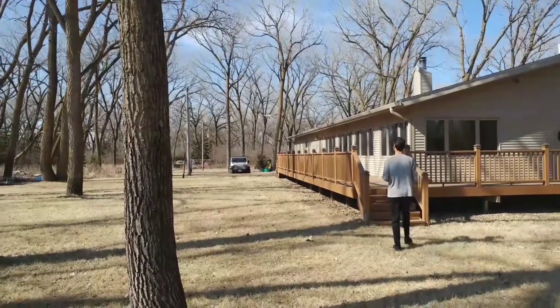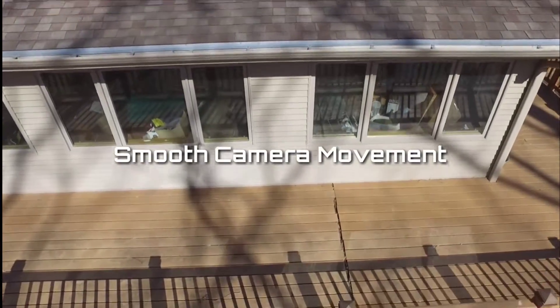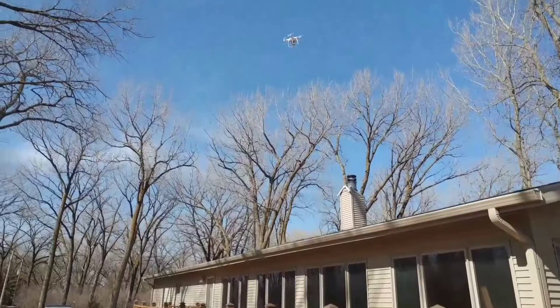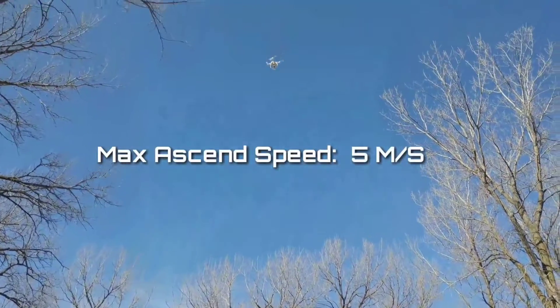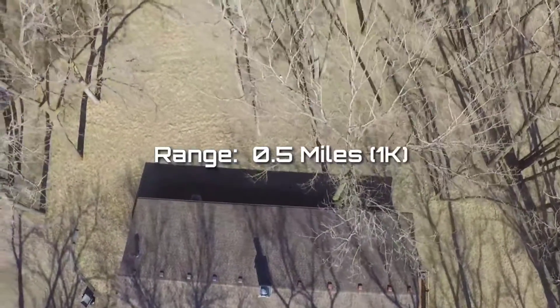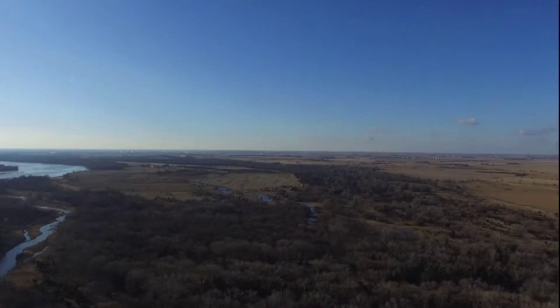Smooth camera movements are the most important part of professional looking video footage, and that gives you more control when flying this drone and recording video. With a max ascent speed of 5 meters per second and a max range of around half a mile or 1 kilometer, you can really get up there to capture some amazing footage high up in the sky.